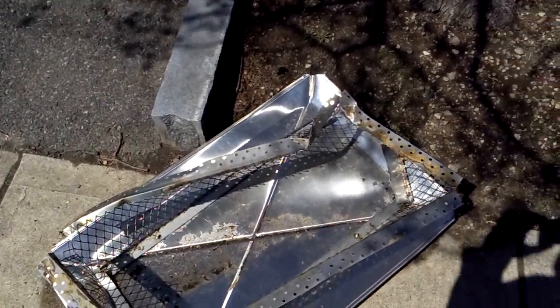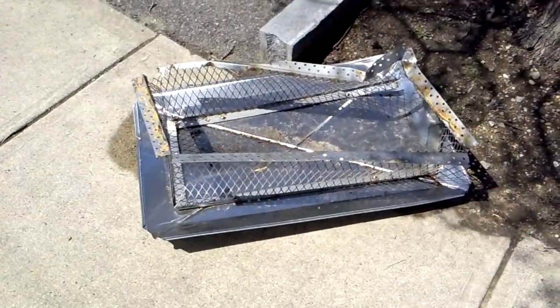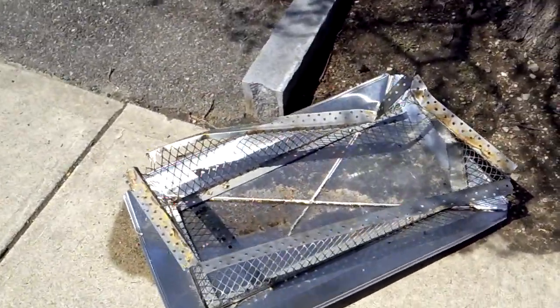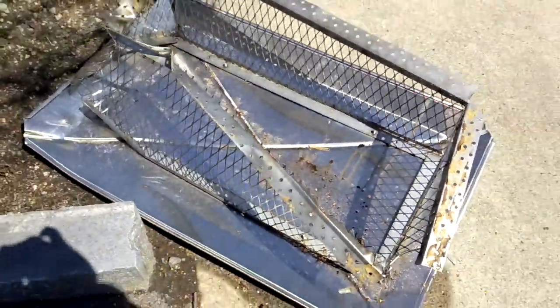Hi everyone, Junk on the Street. I just found some junk on the street. First we have this metal plate or pan or something like that. I don't know what this is for — part of a building, part of some ventilation maybe?